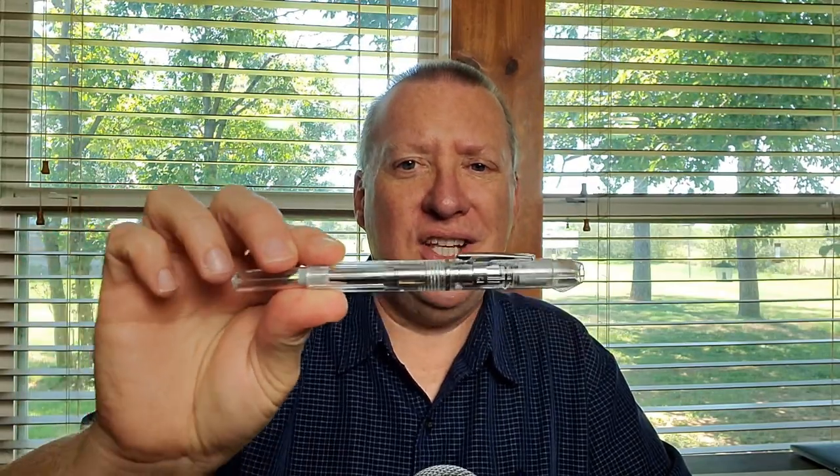Hey, welcome back to JG3 Reviews. My name is James, and today I have a review and comparison of the Lanbatu 3088. You probably recognize this as the egregiously,